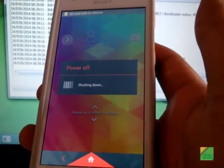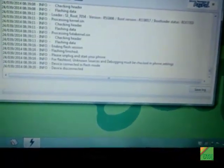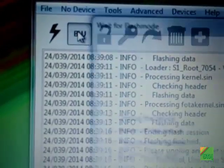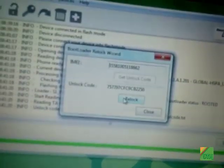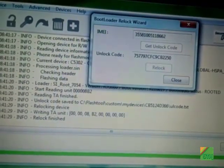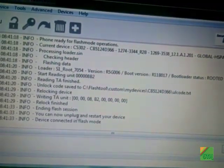I will also show you how you can re-lock your boot loader, if you want to — it's entirely up to you. If you want, you can lock your boot loader. Connect your phone into flash mode and click 'Re-lock'. It will say 're-lock finished' — close it and unplug your phone.